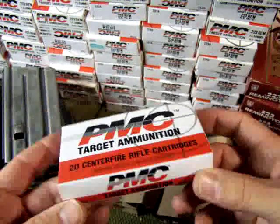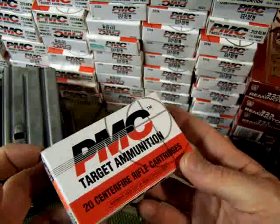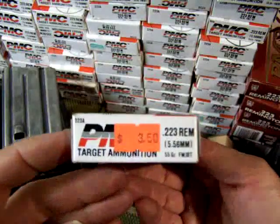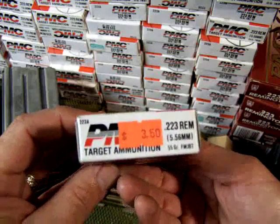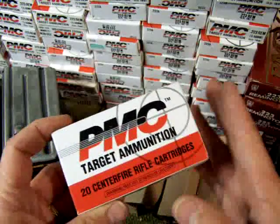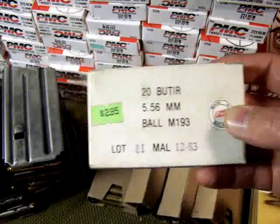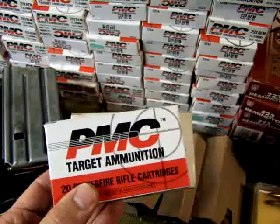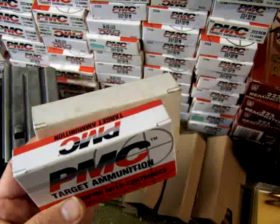Just to give you an idea of what an investment it is when buying ammunition — this is something I bought a few years ago. I want you to look at the price on here: $3.50. These are at least $7 a box now just for the basic cheap stuff. Now look at this military surplus — $2.95. Excellent investment. It's going to continue to go up, I can promise you that.